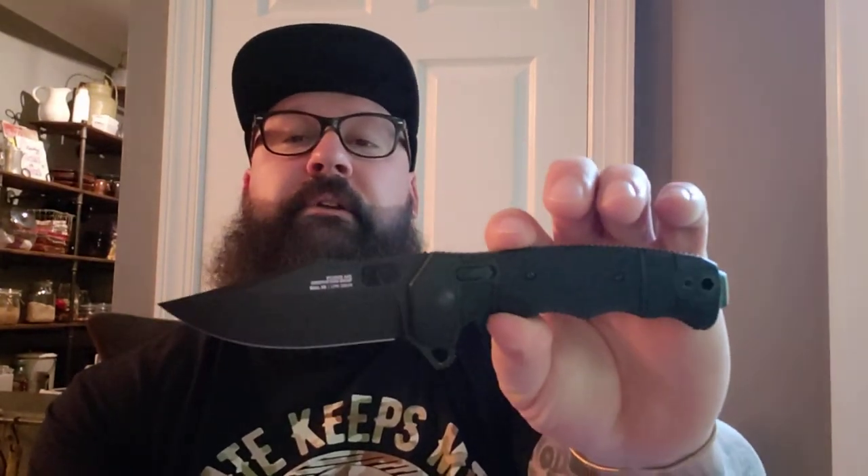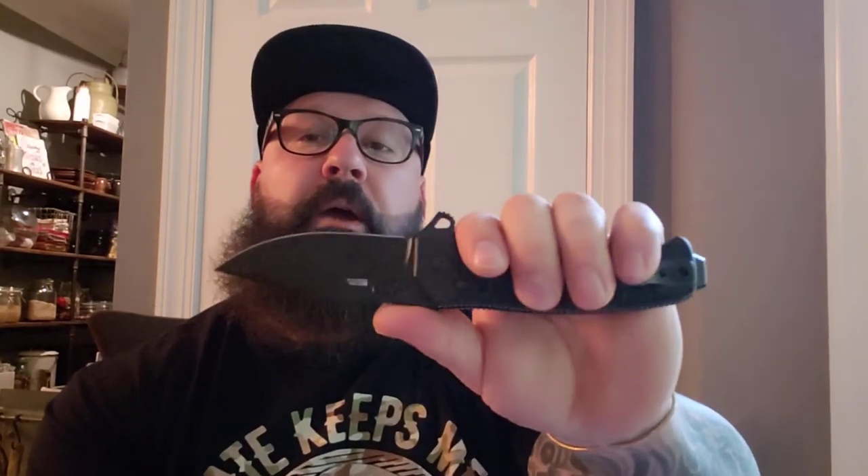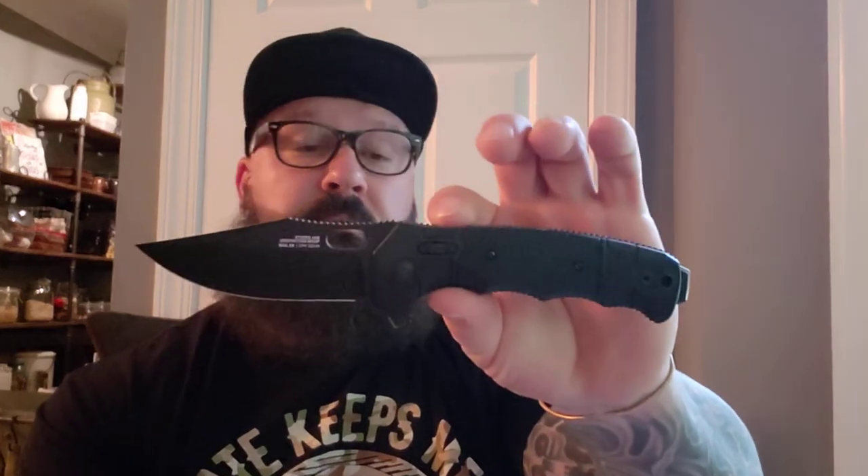Pro: just the overall shape. I already talked about it, but it looks like a fixed blade that's been turned into a folder. Very few knives make me think 'I've got to have that' the moment I see them, regardless of how they turn out. This one had that cool look. I'm not an impulse buyer — I waited until it popped up on eBay and bought it brand new for $150 with free shipping, which felt like a pretty good deal.